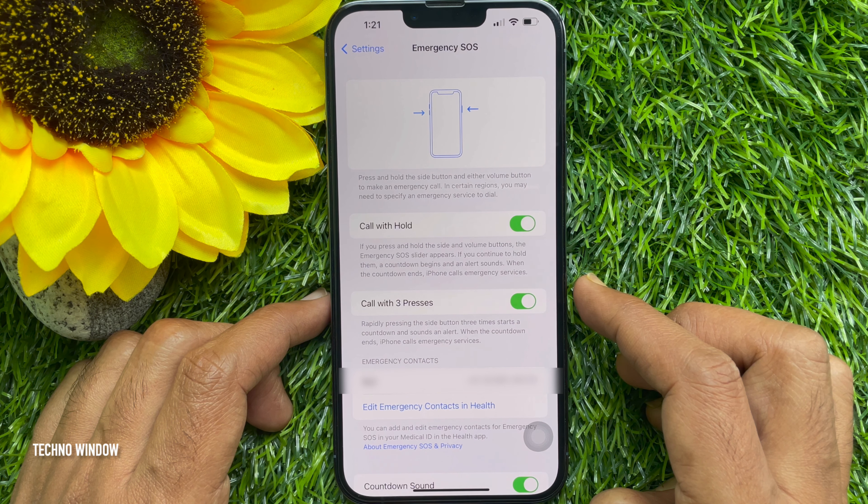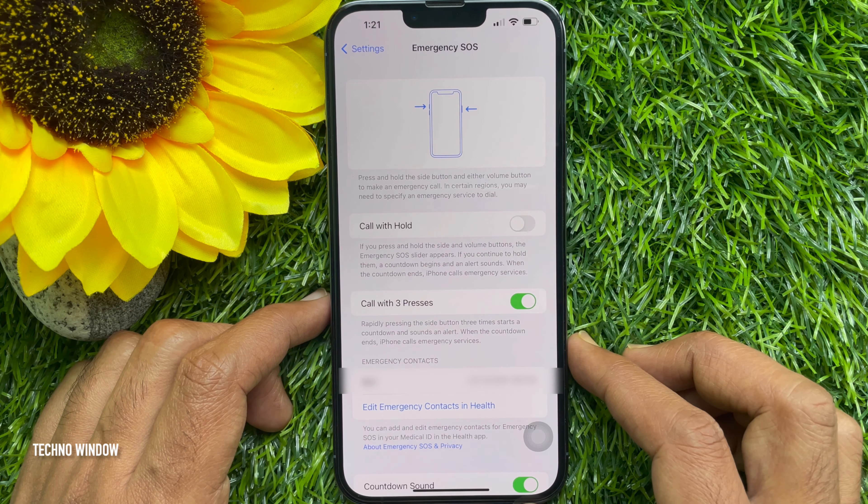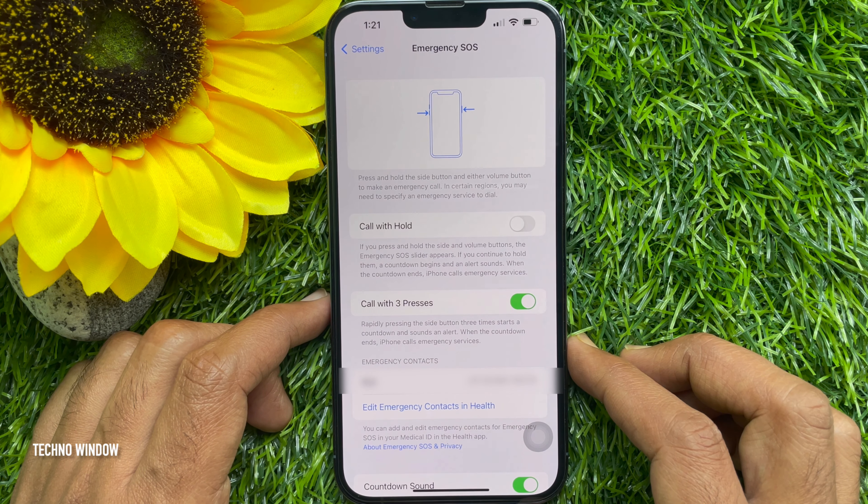To turn off Call with Hold, swipe the button to the left. That's it — Call with Hold is now turned off.